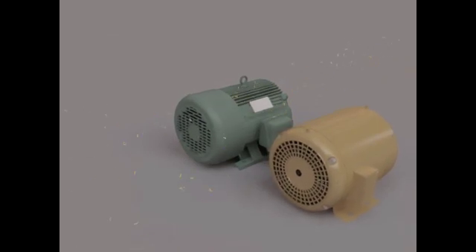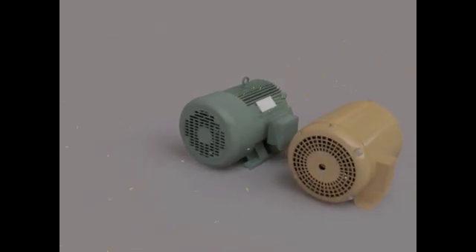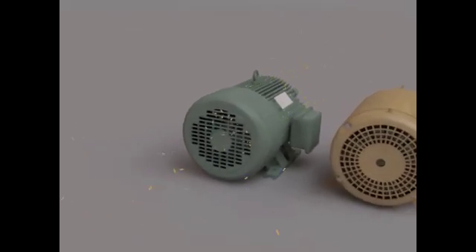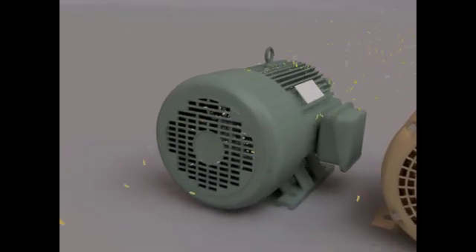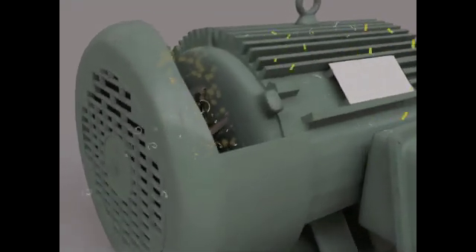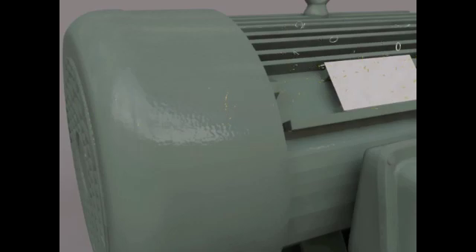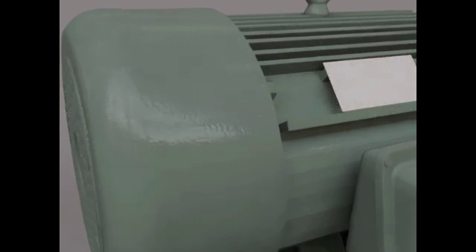A totally enclosed fan cooled motor is different — the windings are sealed from the environment. Here you can see the demonstration: air, sawdust, and metal chips get pulled in from the cooling fan but do not enter inside the motor. Instead, they pass over the cast iron fins for cooling while the windings stay free from foreign materials.